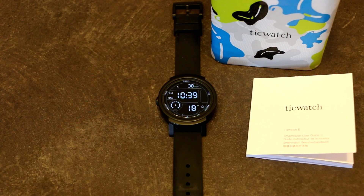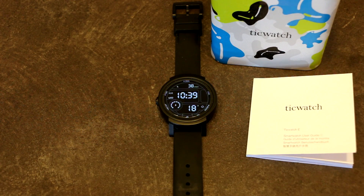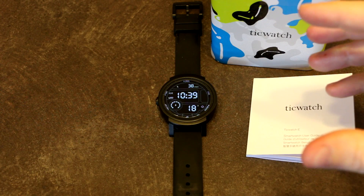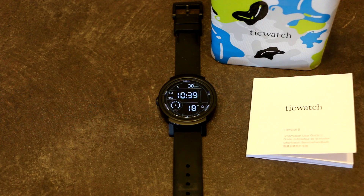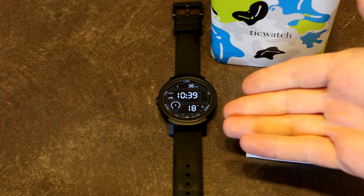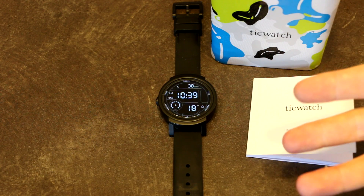Hello and welcome to another episode of Laptop Retrospective. Today we're talking about the TicWatch E again because something was brought to my attention by one of the viewers in the comment section. They found really cheap TicWatch E's online and asked should they buy one. I said I don't know where these are made — it wouldn't surprise me if some people are starting to duplicate or maybe even counterfeit the watch.